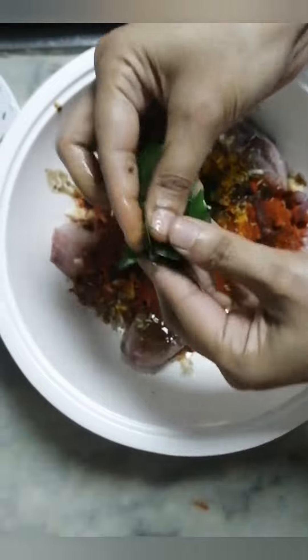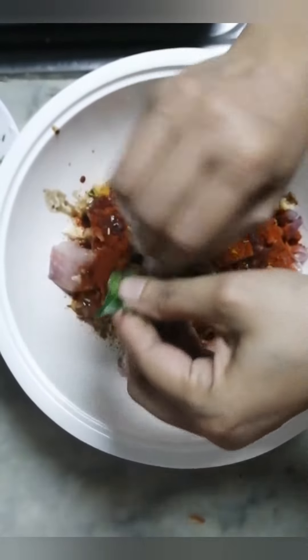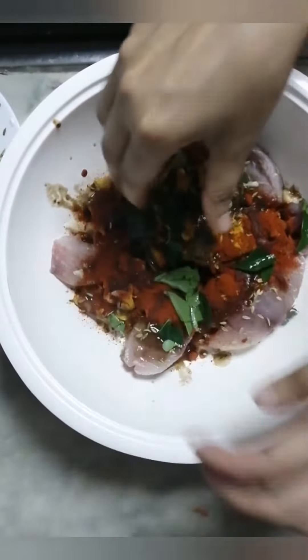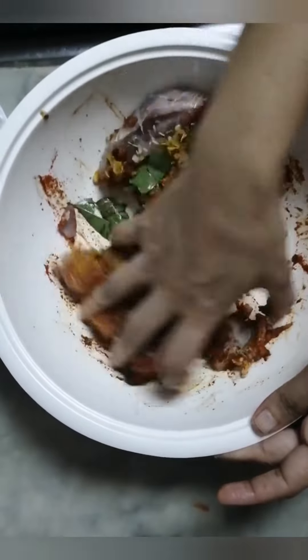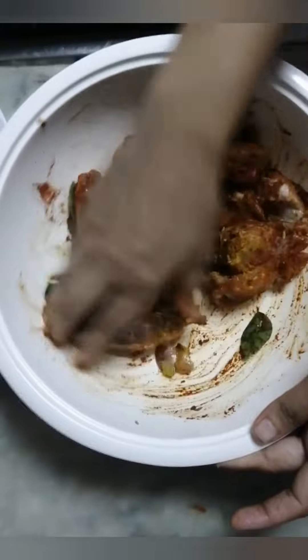Add the fill in the fill. Pour the fill in the fill. I'll have to ask my fill in the fill.